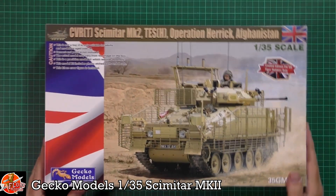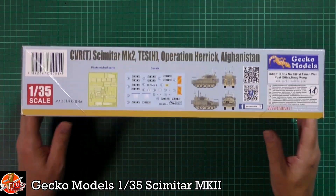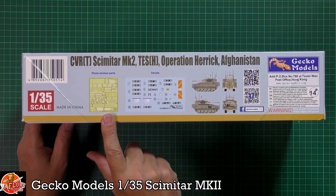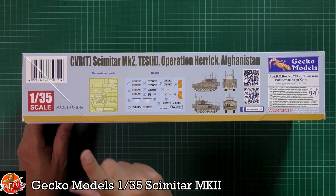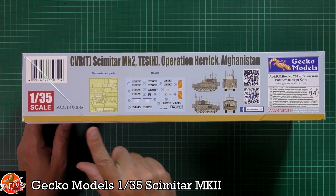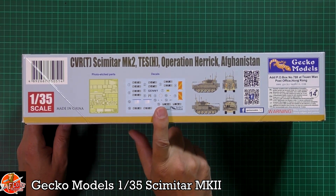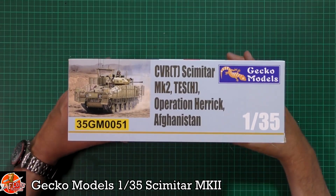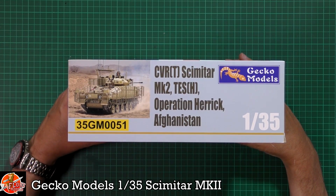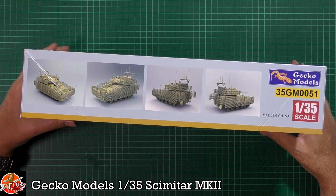We can see a lovely looking bit of box art as always. We get a look at a little bit of photo etch, which I'm taking is the armor on the side — but I'm interested in knowing whether it's plastic as well as photo etch, or if you've only got the photo etch. Markings down here, a couple of options. The kit number for this one is 35MG0051, and some shots of it built up.